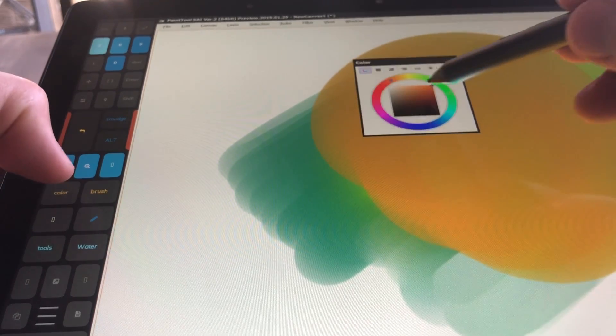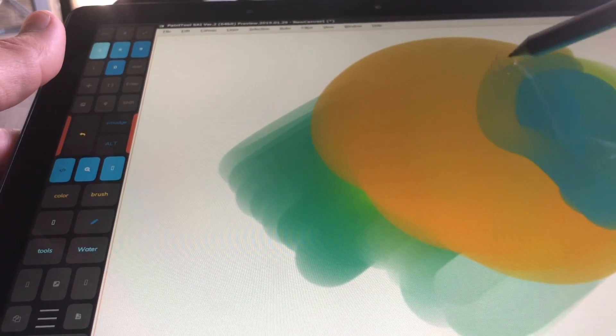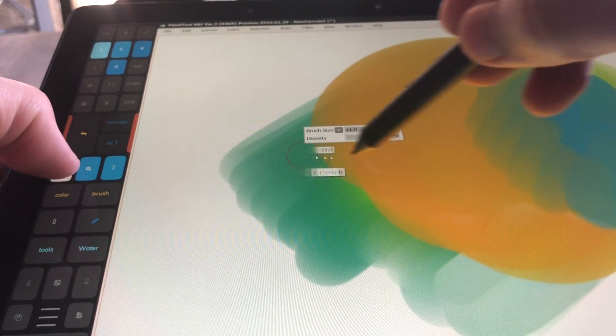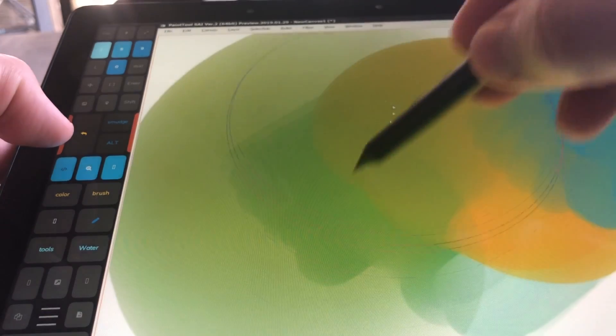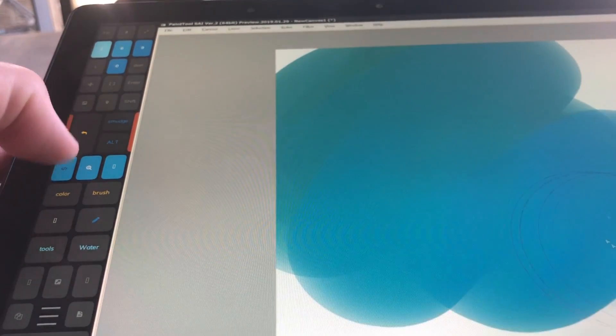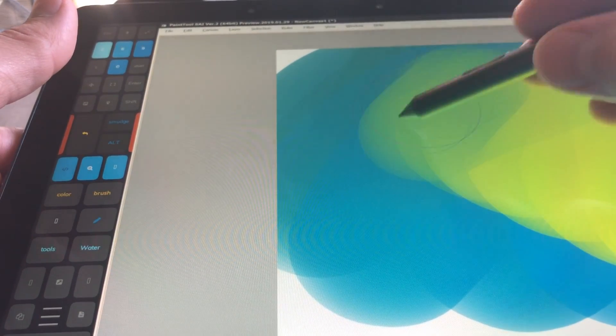Here I'm using Paint Tool SAI to do some color blending and mixing, just demonstrating the use you can have as an artist. Paint Tool SAI version 2 is very fast and very light, so it's not a great indicator of where it's going to start lagging.